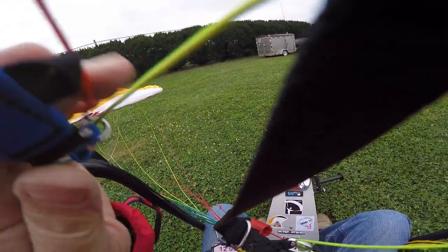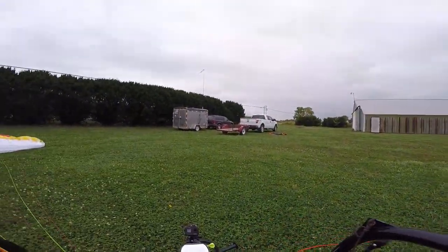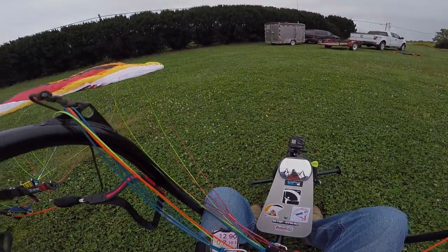First flight on the Moster — on the ground — 25 minutes.